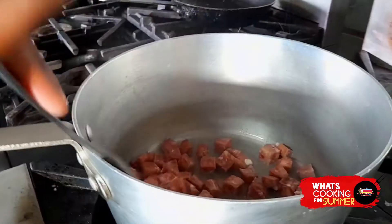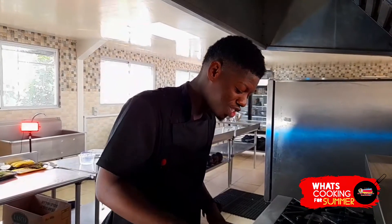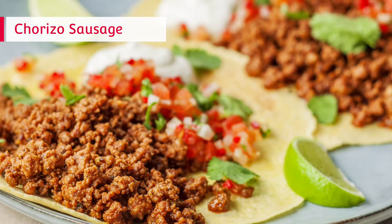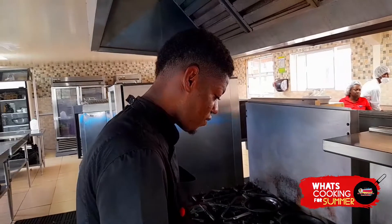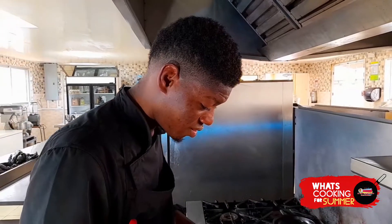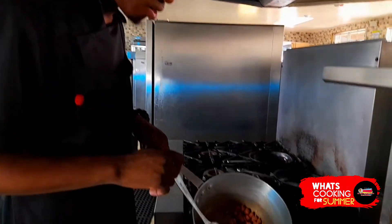Right now I'm about to pan fry the chorizo. Chorizo is pretty much like a jerk sausage — you can use it for breakfast, brunch, or any summer vibe dish. It's perfect. Chorizo is a fatty sausage, so it releases its own fat. I only added about a teaspoon of oil, and look at the amount of oil I'm left with from the chorizo itself.